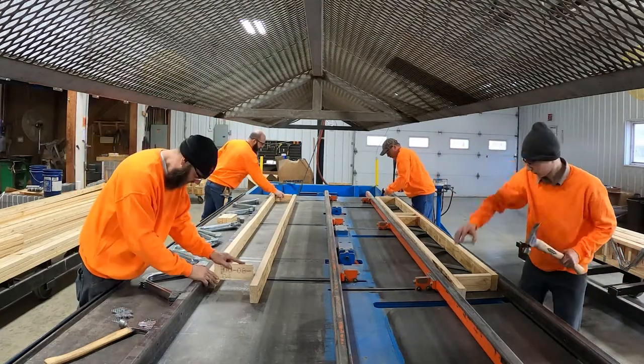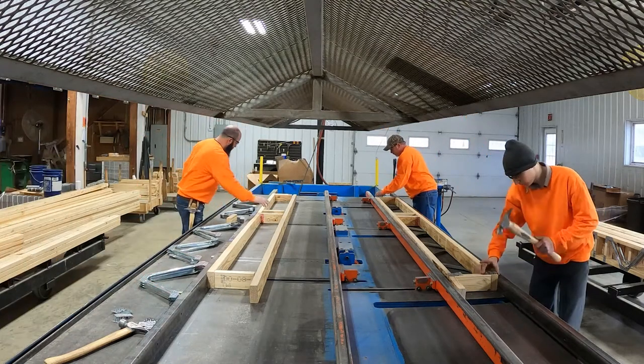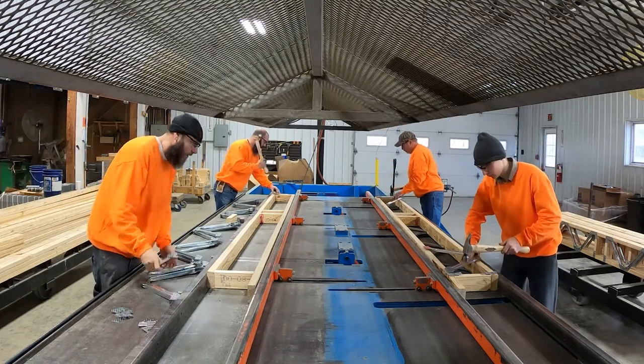While the assemblers are placing and tacking the PosiStruts and connectors on the unplated side of the floor truss, repeat the process of placing cords, verticals, PosiStruts, and connector plates on the next floor truss to be assembled.